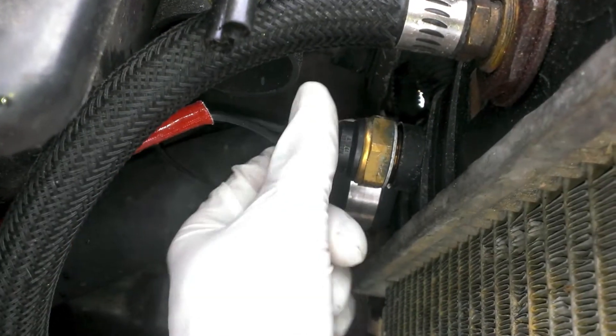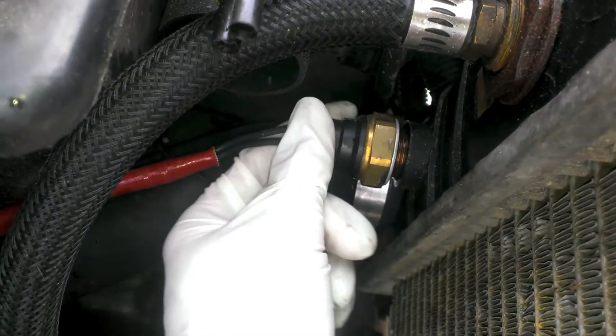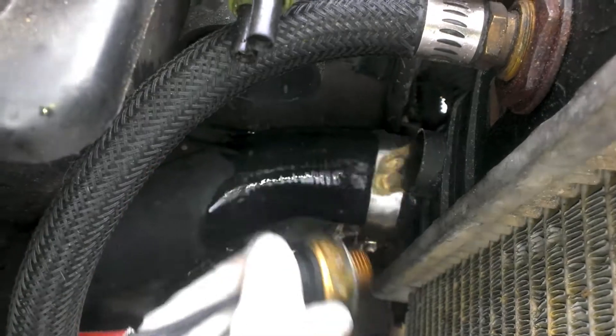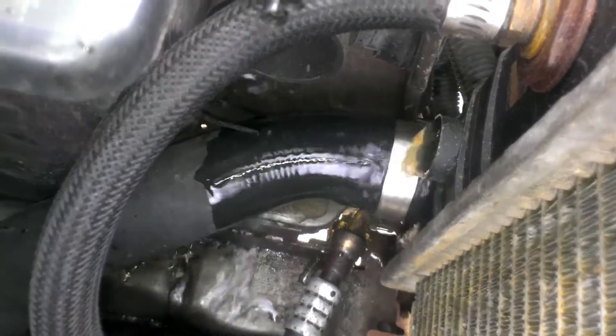I'm not using a catch pan because this is all water, so it's good for the environment. Well, water and stop leak. Away she flows. And to help it drain a little better, take off this pressure cap and she'll go flying.